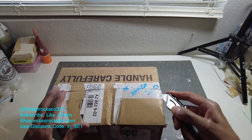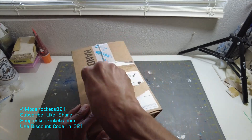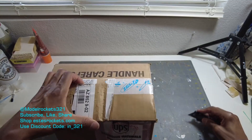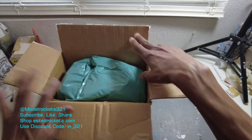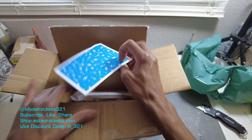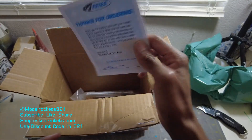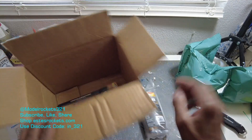We're gonna take a look at what I got in here, so let's get this open. I just want to say, these engines were not cheap. You can use a discount code, but because they had to go ground, and I think there's a hazmat fee when it comes to buying engines with a certain amount of propellant, you pay for that.